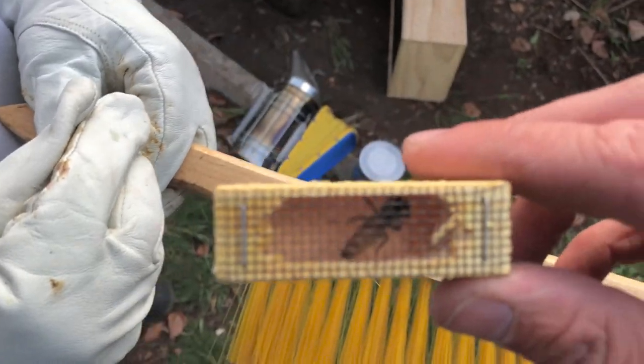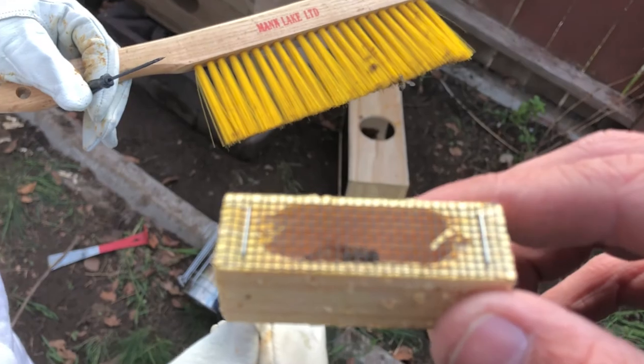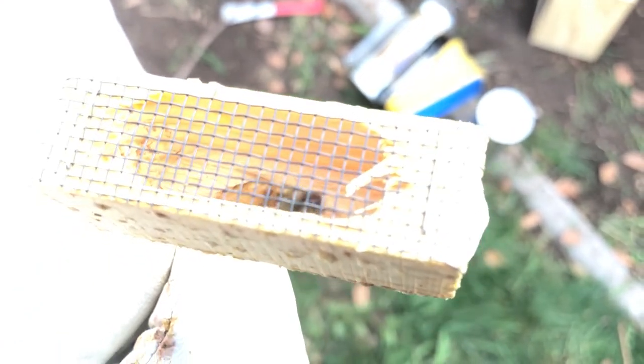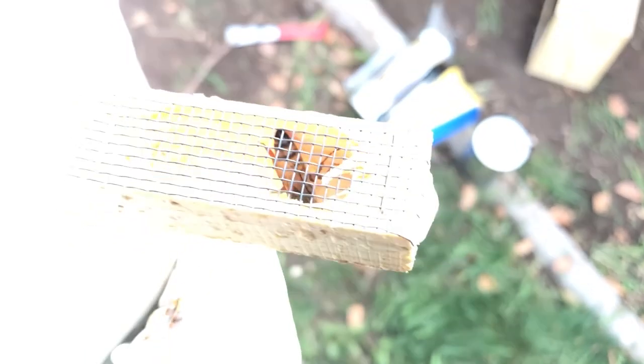Now check out the bee — hey, Queen Bee. I want to look at her. Can I hold her so I can get it up close too? What does she have on her legs? Nothing, she's fine. There's that Queen Bee. What's up, little lady? Alright, in you go. You got lots to do.